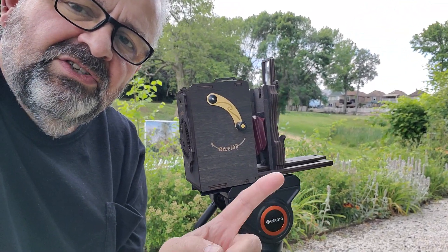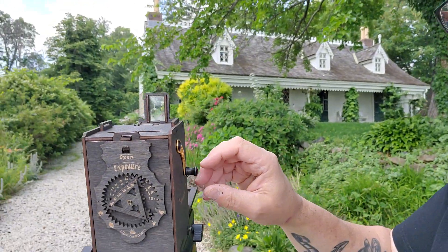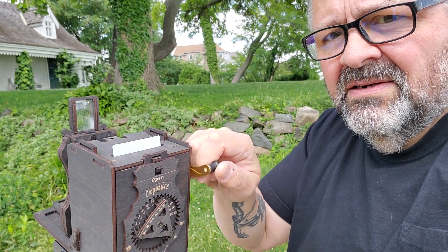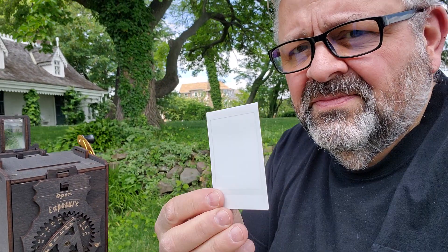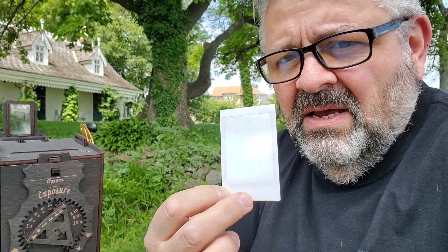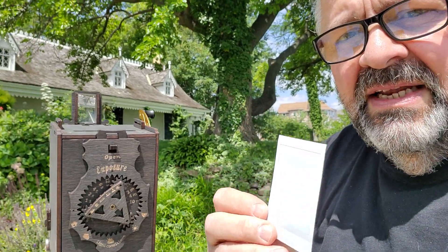Now we will extract the print from the back of the camera. Here's the handle — watch the top. You just crank it and what it's doing is making the chemicals go throughout the whole photo. As you all know with Polaroid-type film, the development chemicals are in the bottom in a pouch, and as you extract it, the rollers pop the chemicals and squeeze it throughout all of the photograph. That's how your instant pictures are developed.